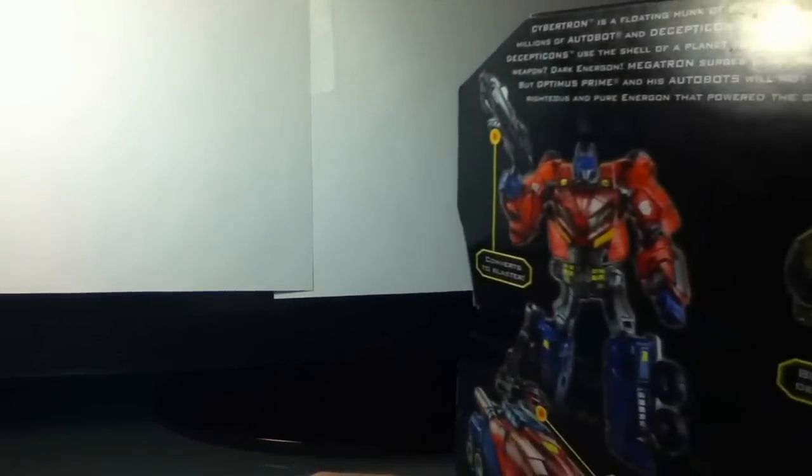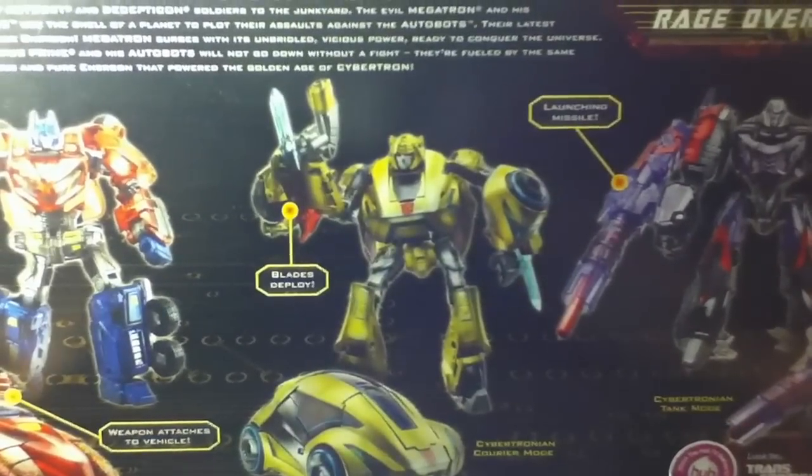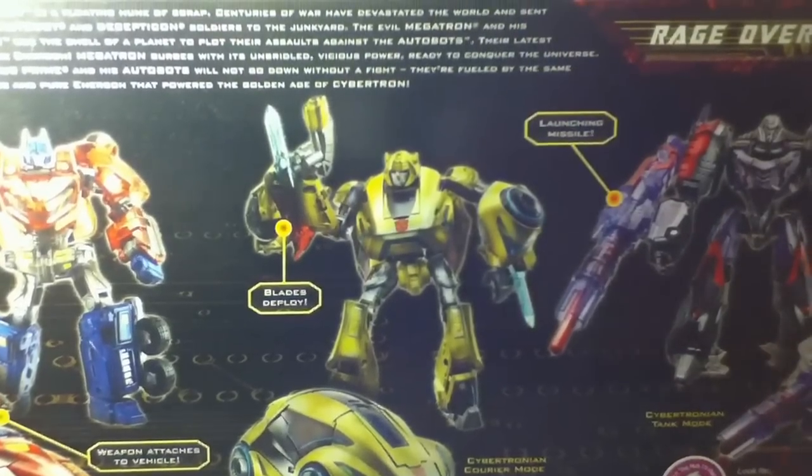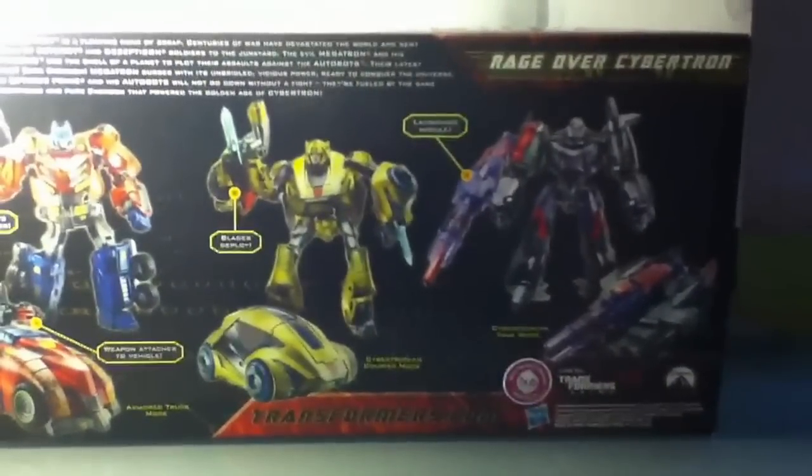So I'm going to show you the box real quick, and then you will want to click on the one you want to see reviewed. Here's the box — click on the one you want to see reviewed.